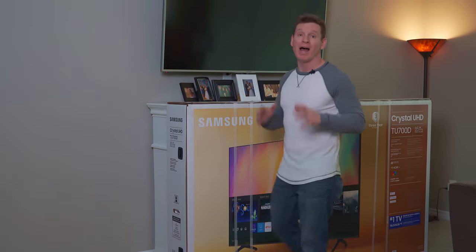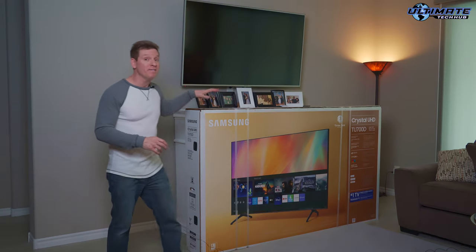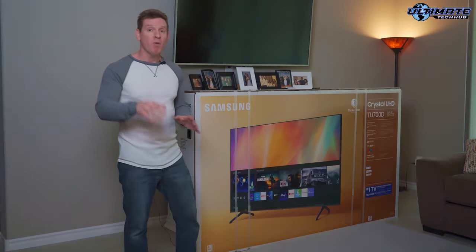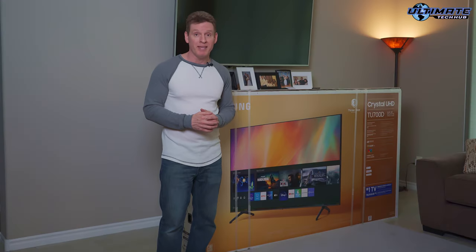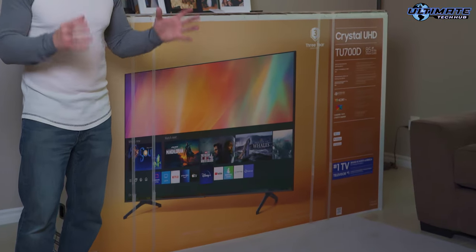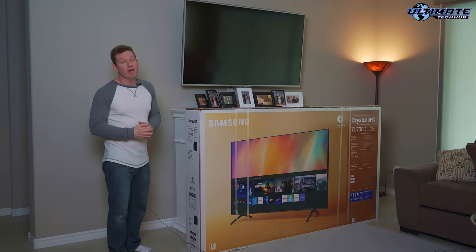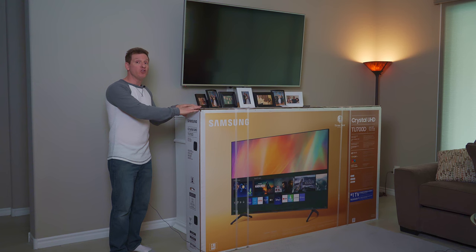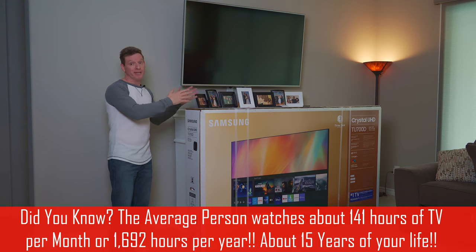Hey guys, what's up, I'm Mike and welcome back to the Ultimate Tech Hub. Today we're going to install this 85-inch Samsung 4K TV on our back wall. This model is the TU700D, which is considered an entry-level 85-inch TV. The install should be very easy — we're going to replace this 65-inch LG 4K TV that's about five years old, so this is a huge upgrade in size and picture quality.